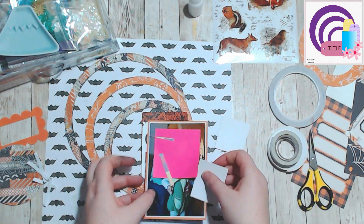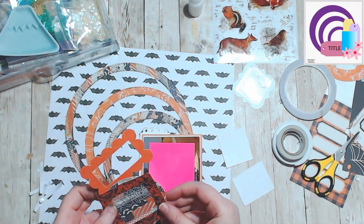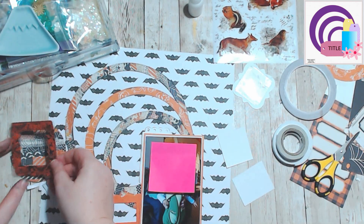It was just a lot of fun to create this little shaker pocket and I love using frames for this because it just makes everything a lot easier.